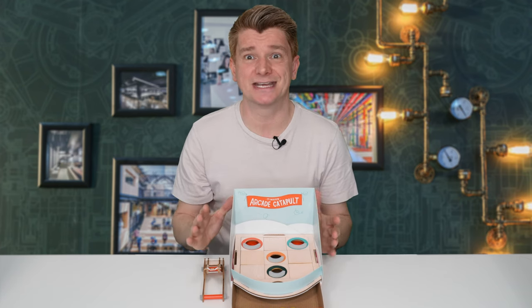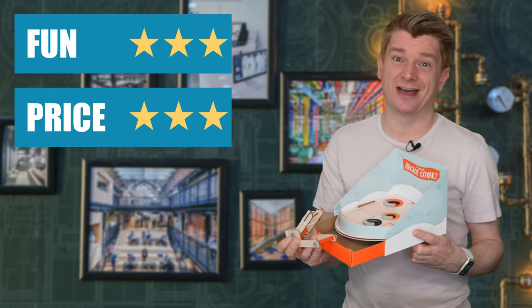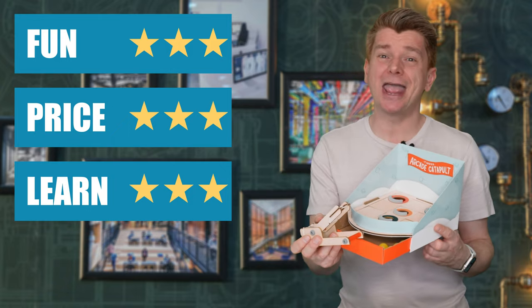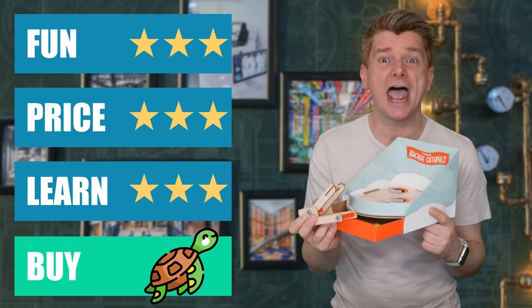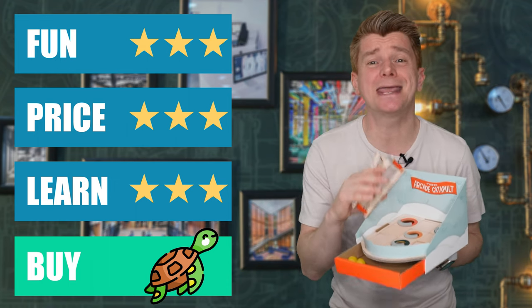All of this is really good learning material. I am going to give the KiwiCo Tinkercrate Arcade Catapult 3 stars for fun, 3 stars for price, and 3 stars for learning. Buy or bye? It is 100% a buy. If you've enjoyed this kit, I have an affiliate link in the description — please click it if you intend to buy this kit. Every time you click and buy, it really helps the channel grow.